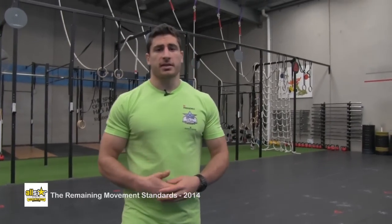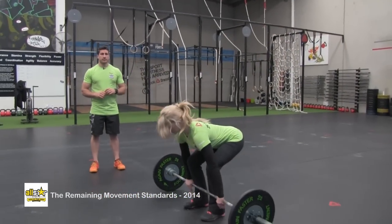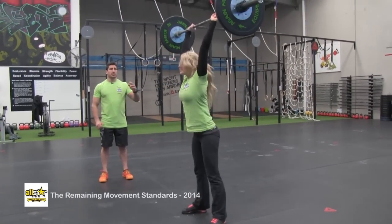This is the standard barbell thruster. The athlete's going to start with the weight on the shoulders, pass through a full squat, and finish with the barbell locked out overhead.